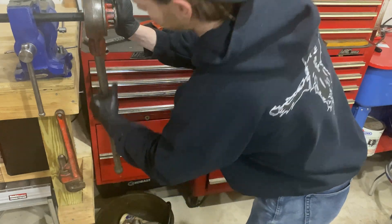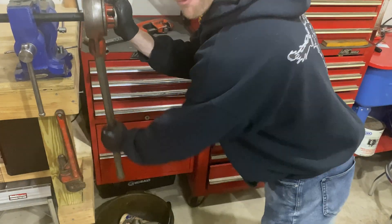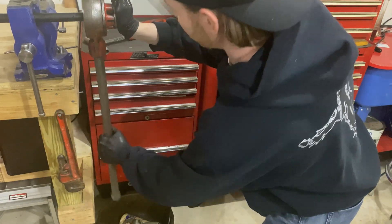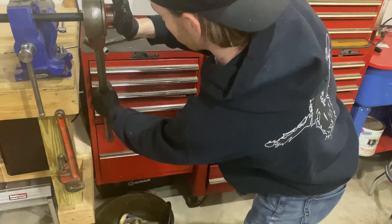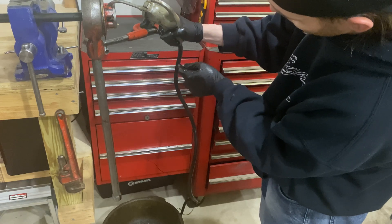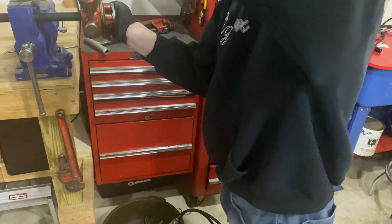You've got to put some pressure in when you're getting the threads started. When you first start threading you have to push hard in the center in order to get the teeth to grab into the pipe to start cutting the threads. Once you get it started you'll want to add some cutting oil to help with heat and friction while the die is cutting the threads into the pipe.